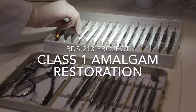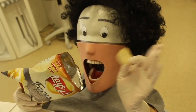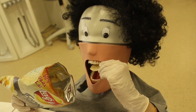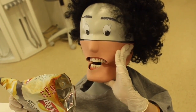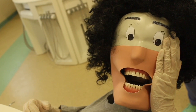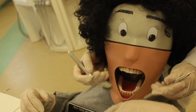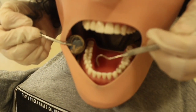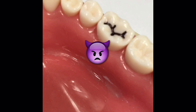Today we're going to demonstrate a Class 1 amalgam restoration. Our patient today is a phantom. One day while eating, he felt pain in his lower right tooth and decided to make an appointment at the dental clinic. His dentist used a mouth mirror and explorer to locate caries. During clinical examination, Class 1 caries were found on tooth number 46.